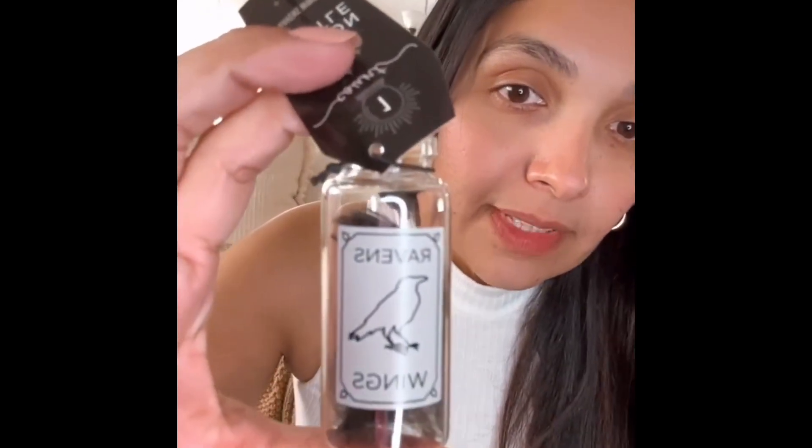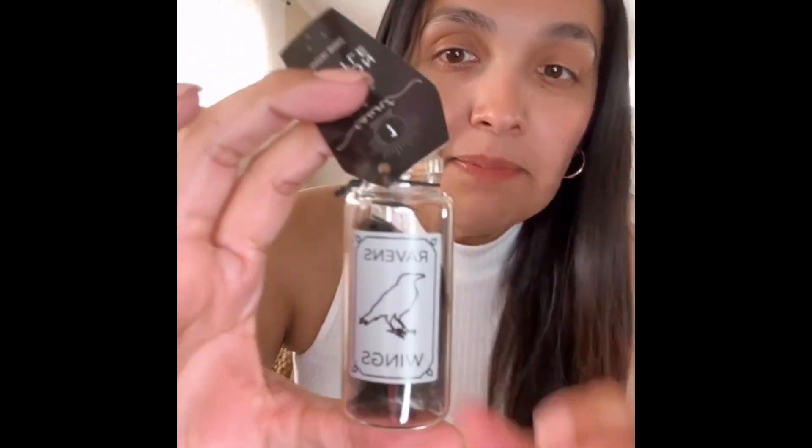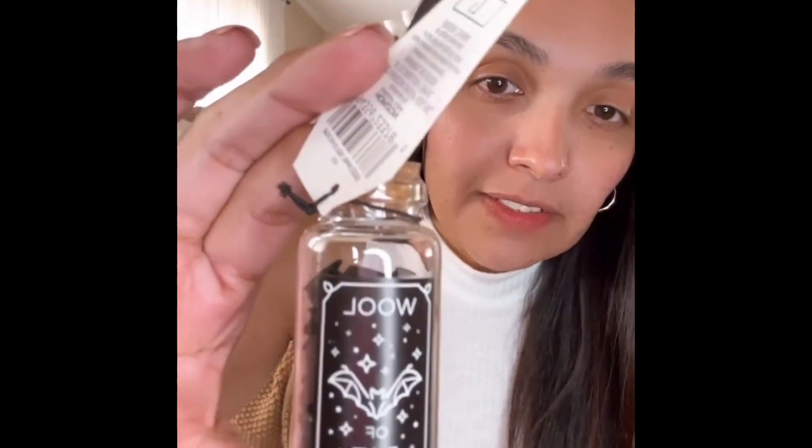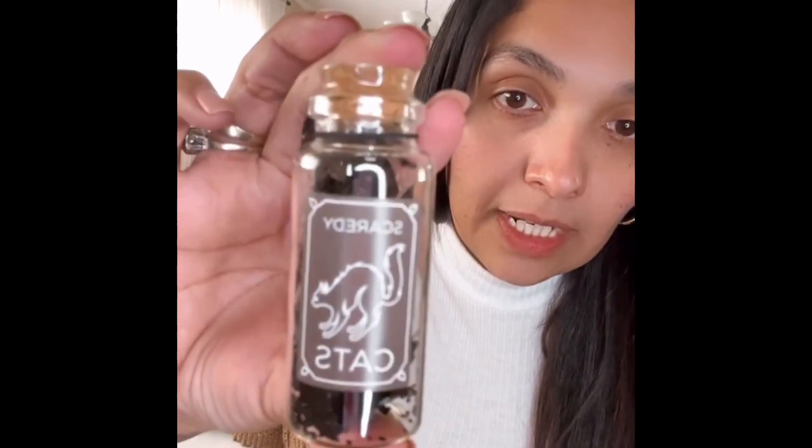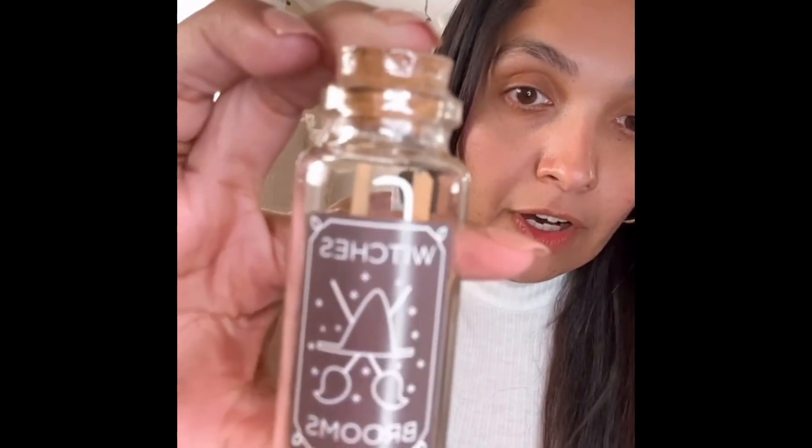Now for the stuff I got at Target — I didn't get too many things. Let's start with the Bullseye section. These are so cute — I wanted these last year for my daughter's room but didn't get them in time. She's into Harry Potter and loves Halloween, so she loves stuff like this. These are only a dollar each and there's a total of eight, all different — I got one of each. I want to start decorating her room already for Halloween, but we have so much going on and I'm trying to redo her entire room.